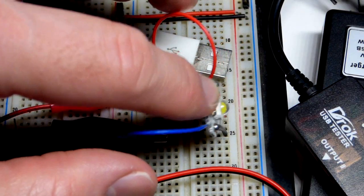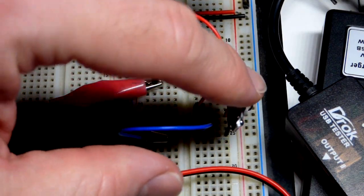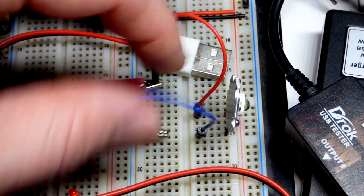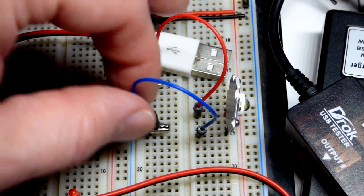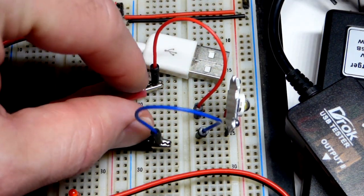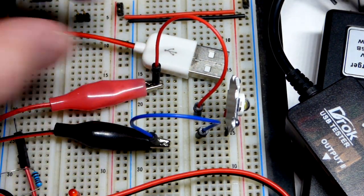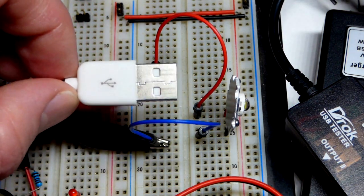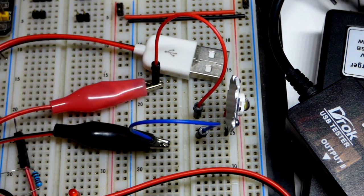In this video we're going to look at powering 5 volt devices — such as this 5 volt LED module — from a higher voltage without wasting a lot of power. We have the wires there, a couple of alligator clips, and a wire that comes to a USB plug. If you use something that's USB, you know that it works with 5 volts.